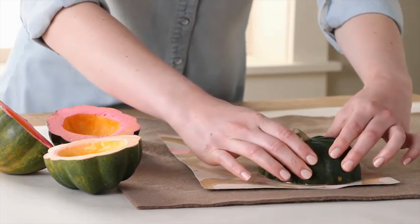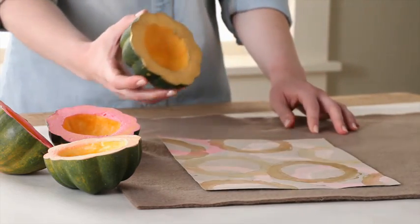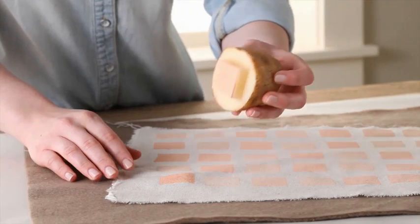You can use the same technique with other vegetables. An acorn squash makes irregular circles. A regular potato cut in half makes ovals. Or carve a square stamp into a potato.